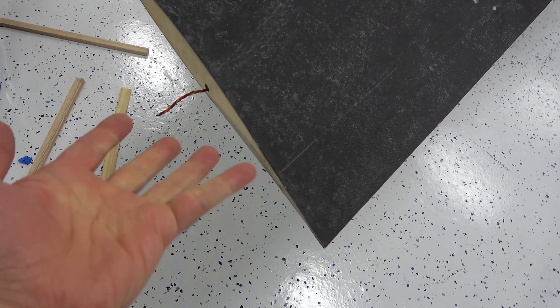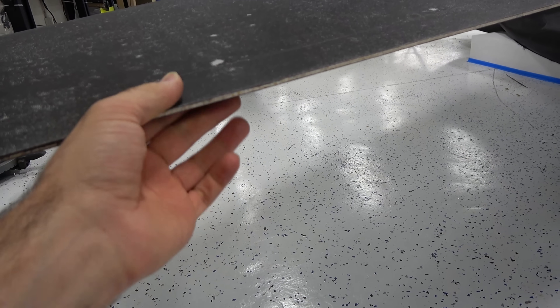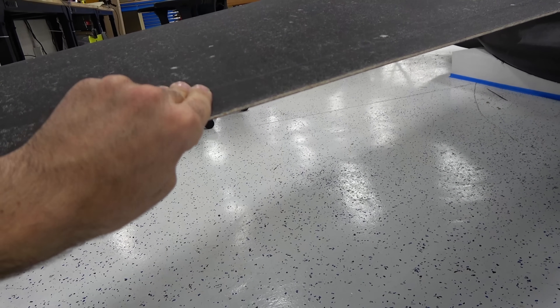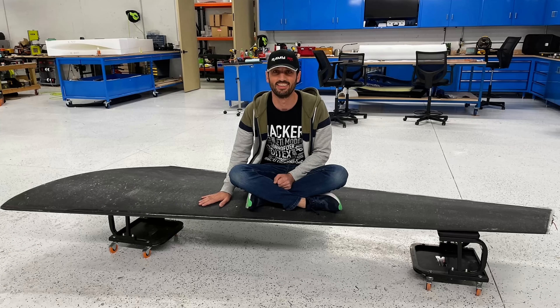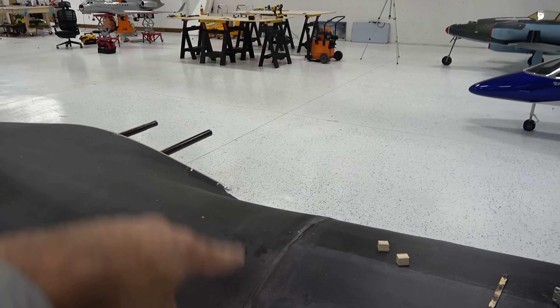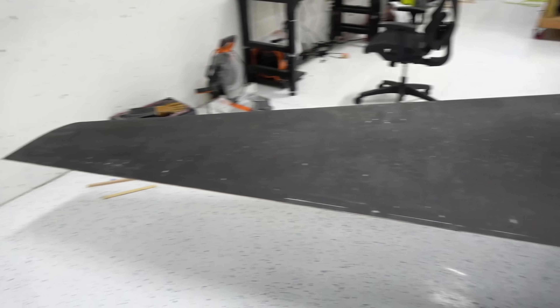We might glue the wing tip in or make it detachable — we'll see about that. The trailing edge turned out super nice. This is a two millimeter balsa covered on both sides, and it's amazing. This whole wing is really super strong — I sat on it in the middle, which is amazing. So now we will wrap the right wing, and after that I will cut the flaps and the ailerons and go from there.